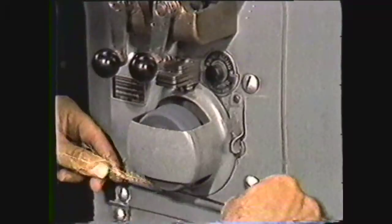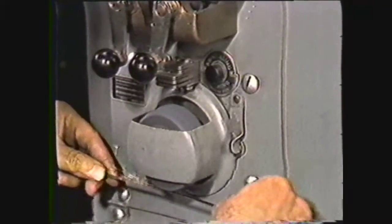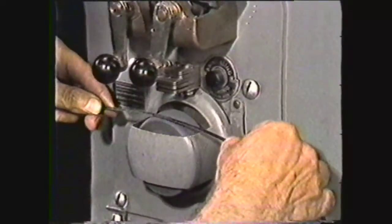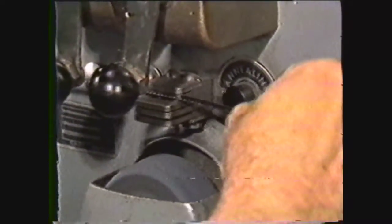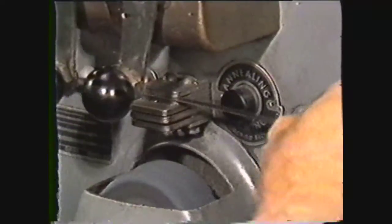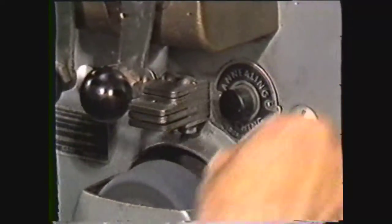The band weld grinder is used to grind off the buildup of material at the weld and finish it to the same thickness as the rest of the blade. This is a necessary operation if the weld is to pass through the band guides without binding. The weld grinding gauge is used to check the weld thickness to ensure it matches the rest of the blade.